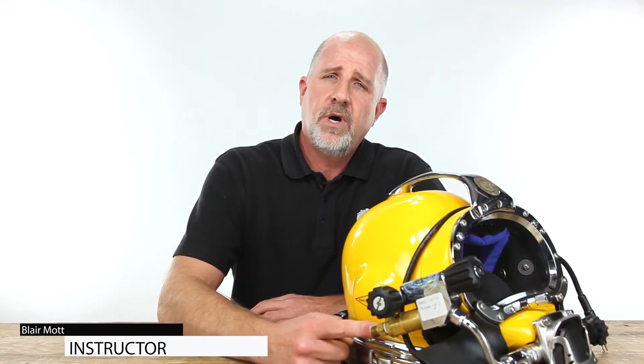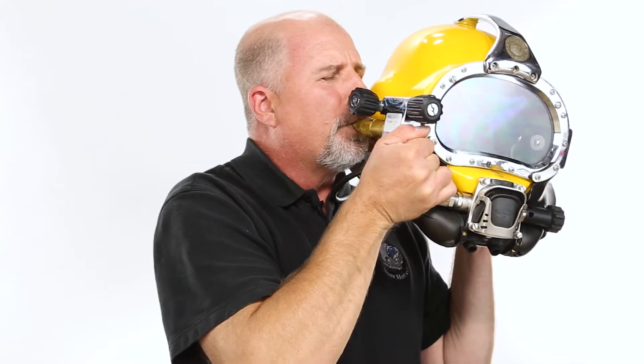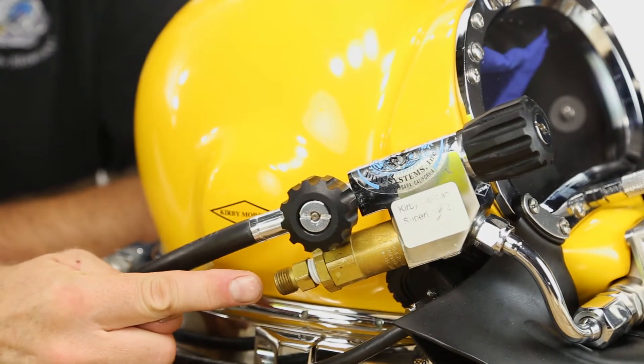The most important valve on a helmet or band mask is the one-way valve. It needs to be checked prior to every day of diving. There are two ways to test the one-way valve: one is orally, the other is using a regulated LP air source.